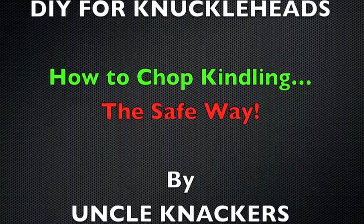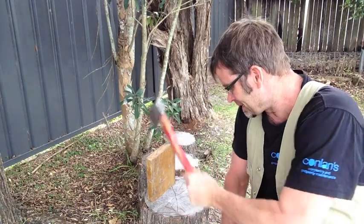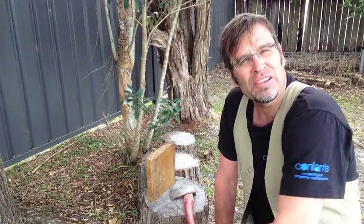G'day knuckleheads, Uncle Knackers here. I was chopping some kindling the other day, and I thought to myself, it's only a matter of time before I lose one of my fingers, and if that happened, what about my promising classical piano career? It'd be down to Gurgler.